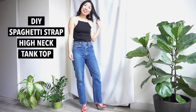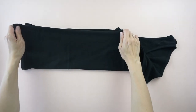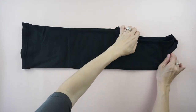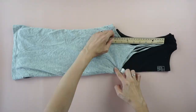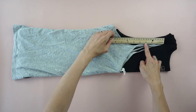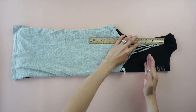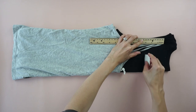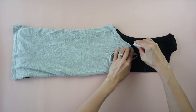For this DIY spaghetti strap high neck tank top tutorial, start by folding the top in half lengthwise. Fold your favorite camisole in half and lay it on top. Measure 3 inches down from the spaghetti strap and make a straight line towards the folded tank top. Then trace the armhole with fabric chalk.